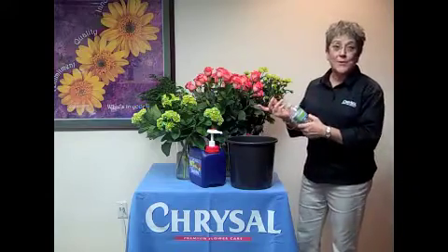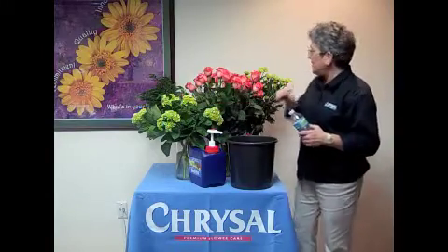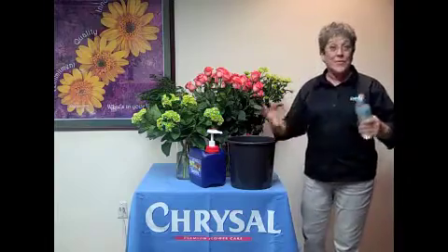I am thirsty. So are your flowers. When you get roses, hydrangeas, chrysanthemums, even foliages, they're thirsty.